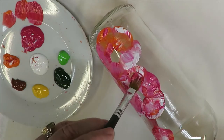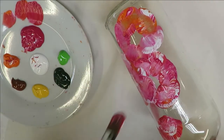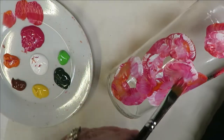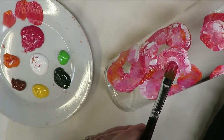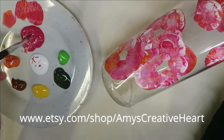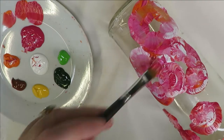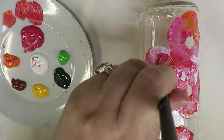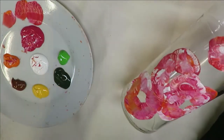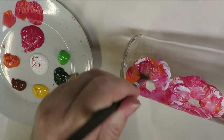The better your coverage on your product, the better your durability is going to be. I'm going to throw some lighter colors in here too — just very loose, very unique. Adding another level of paint on your flower will actually help with the durability.